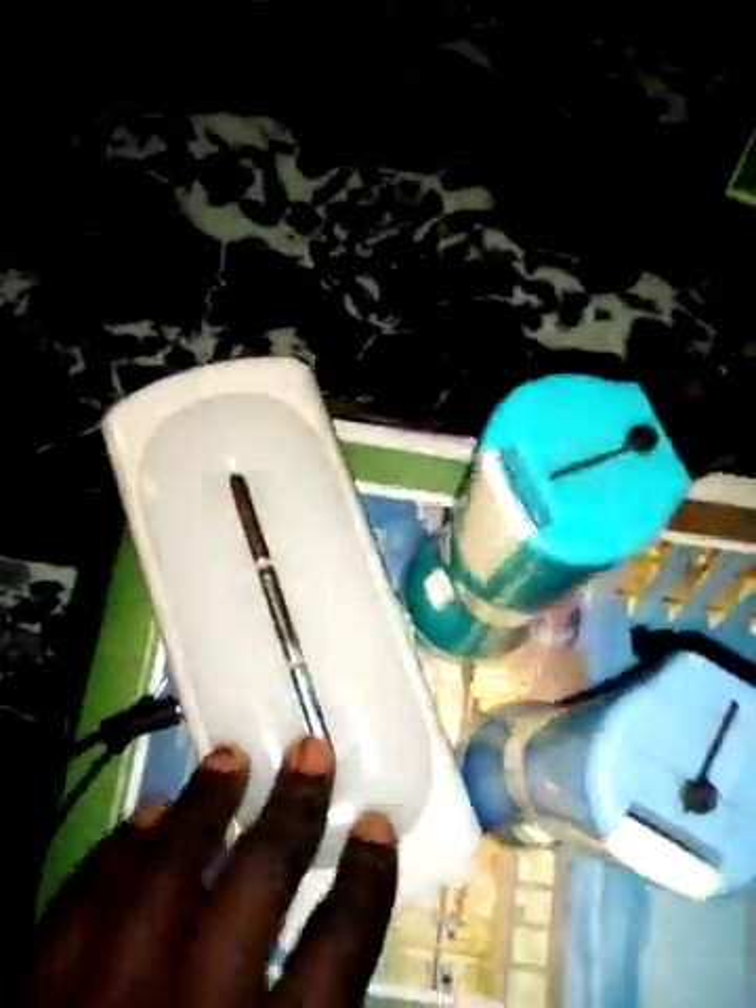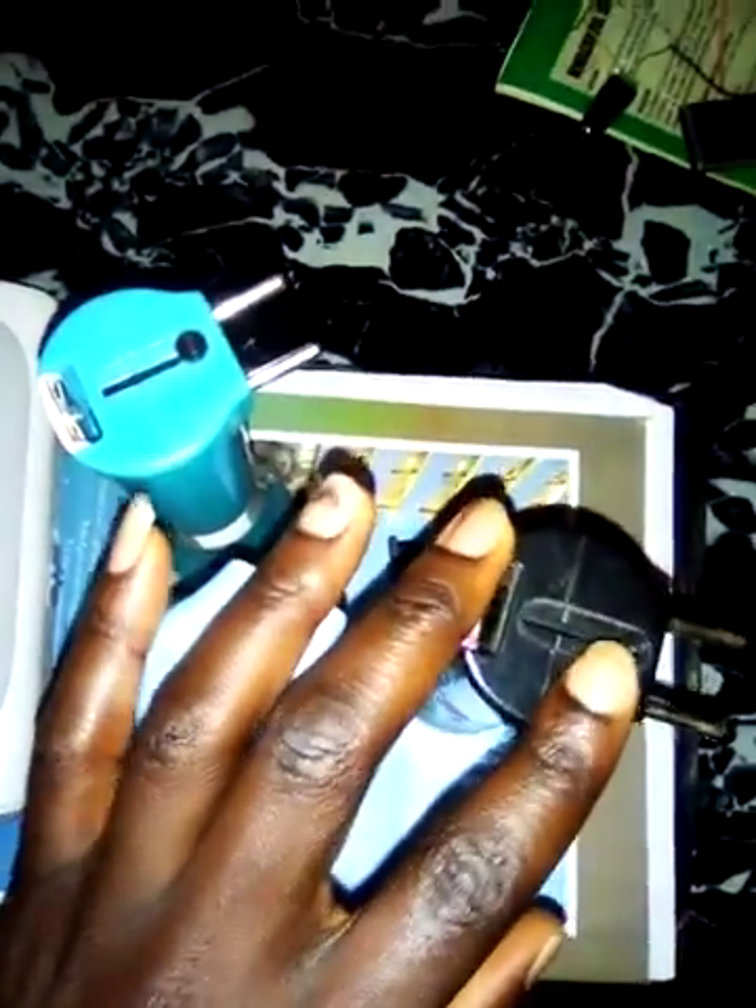We can use a solar panel, or you can as well use the normal cable of this type that you can connect to a charger. Your normal mobile phone charger — you can use your normal mobile phone charger to charge this lamp.